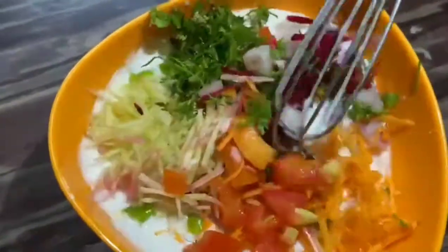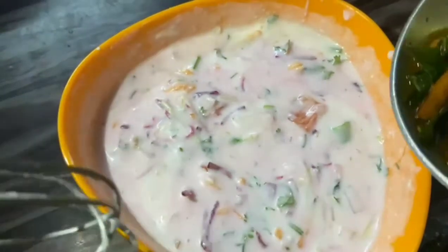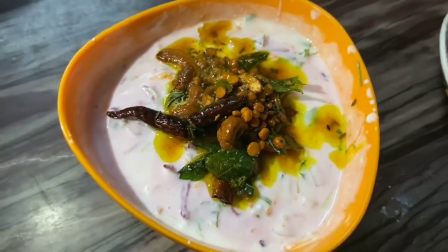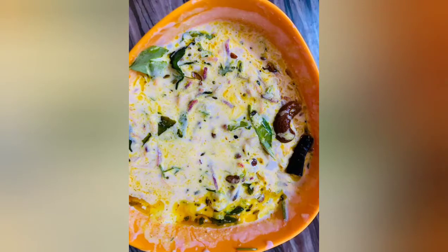It has a lot of taste. Let's try it one more time.